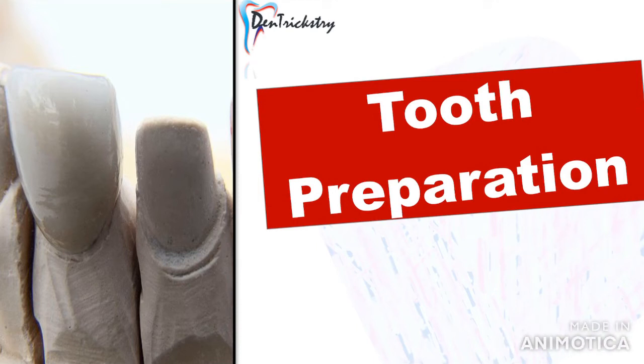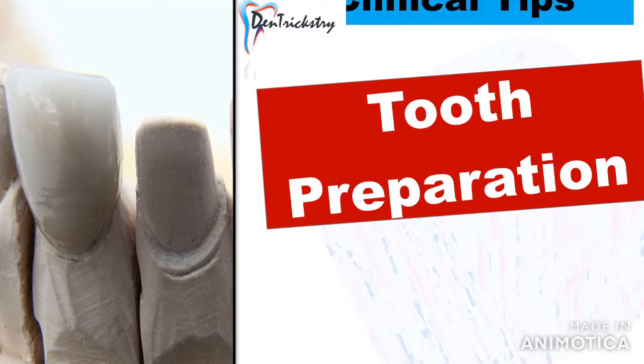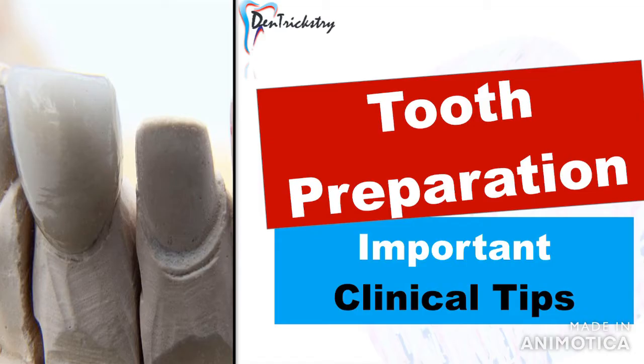Hello everyone and welcome back to Dentrix Tree. In this video I'm not really going to talk about the ideal tooth preparations and the preparation guidelines, but some important points and clinical tips to improve your preparations and get them right every single time. So let's get started.